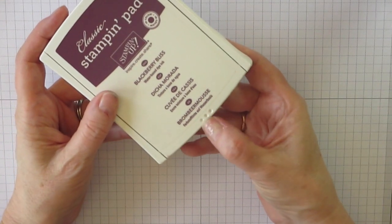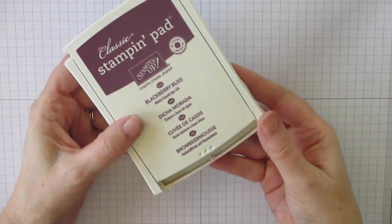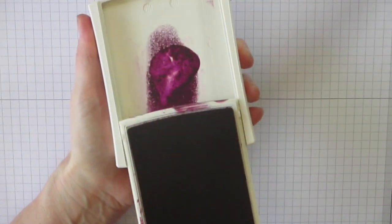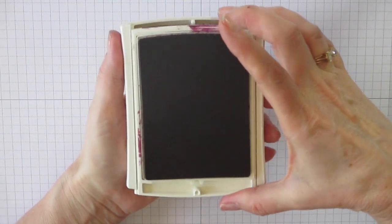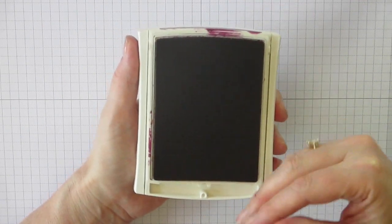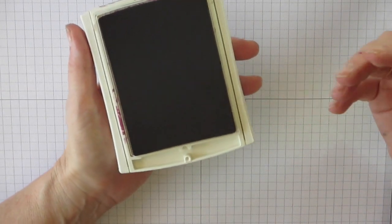There are three little dots right here on the front. You want to take your thumb and push it in and it releases it. Then you go like this and flip it over. I like to keep my finger down here when I'm getting it to snap. Once in a while it will go flying — it did do that to me one time and luckily it landed straight up.